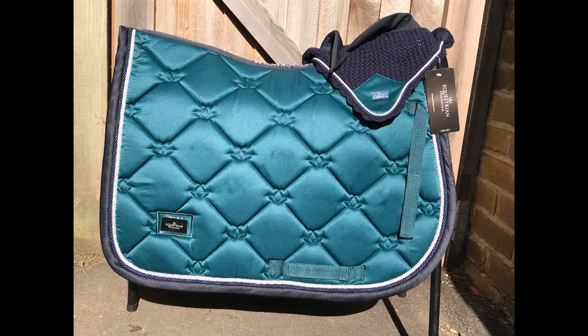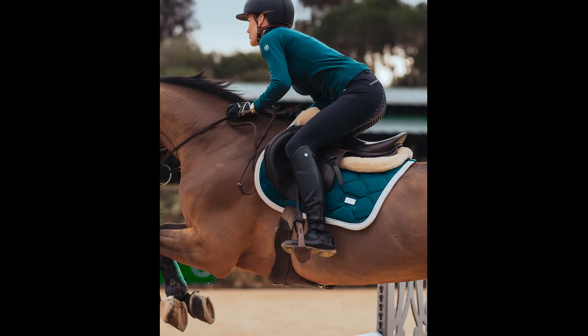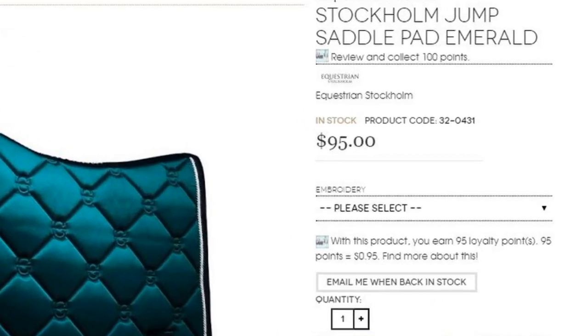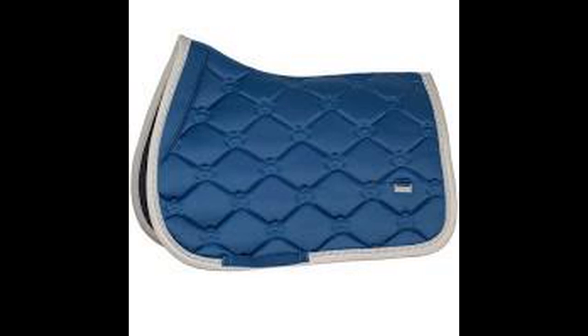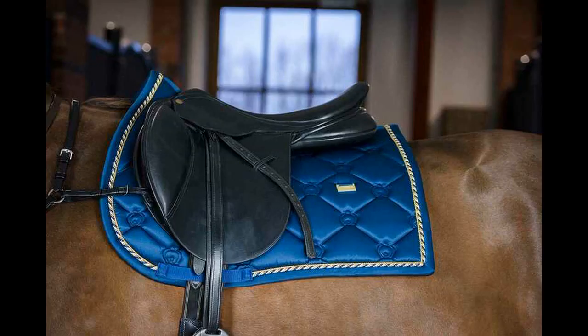Before we really begin, we're going to note the differences between an Equestrian Stockholm and PS of Sweden saddle pad. I am replicating kind of a hybrid between the two. This is the Equestrian Stockholm pad — it is $95. It does not have a strip of padding in the front, and it also has diagonal stitching. This is the PS of Sweden pad, also diagonal stitching, padding in the front. The color is a little bit closer on this one compared to the one that I'm making. And they all have these little patches on the sides.